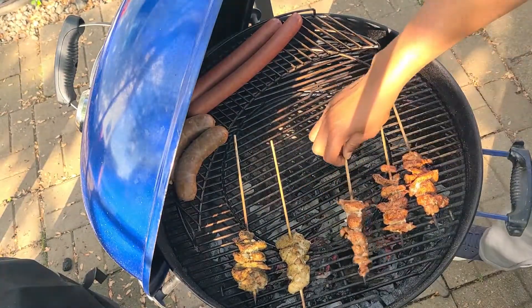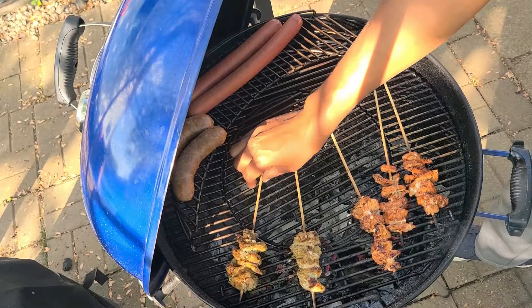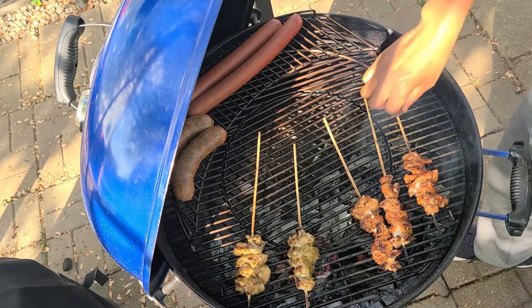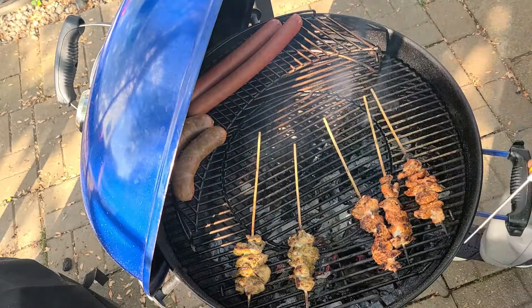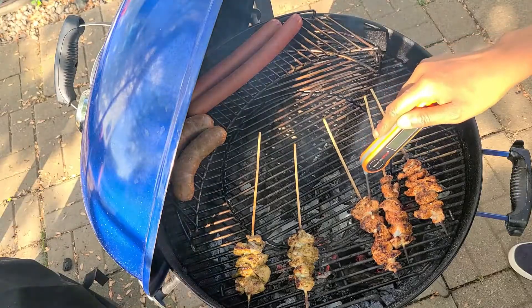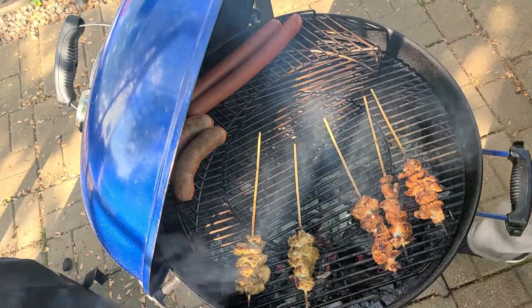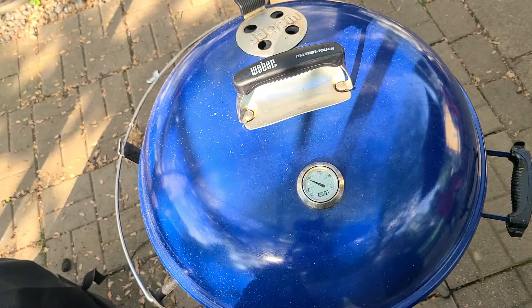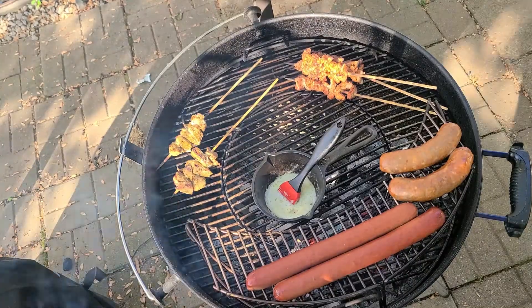So after about one minute or so I went ahead and flipped these — just rotate them to get a nice dark sear. Like I said, you don't want to burn them, but definitely just rotate them. These aren't going to take long — we're looking for an internal temperature of 165 degrees, so once these hit about 140 to 150 I went ahead and pulled them off to the side.